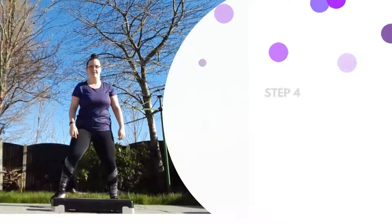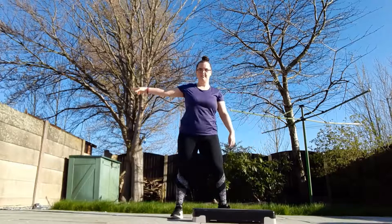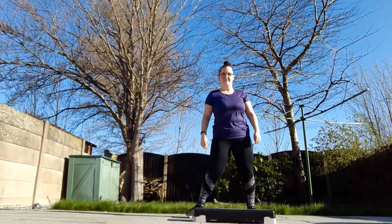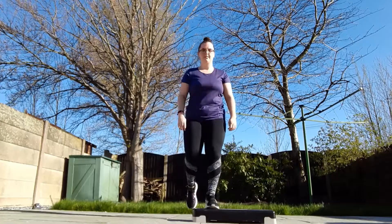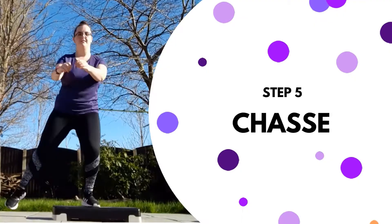Move four, we've got the goal post. This is quite an easy move which involves some more sliding. We're going to step up and tap, then down and slide. Up, down and slide. So it's: up, tap, down and slide. It may help if you say it in your head or out loud to yourself, just until you get the hang of it.